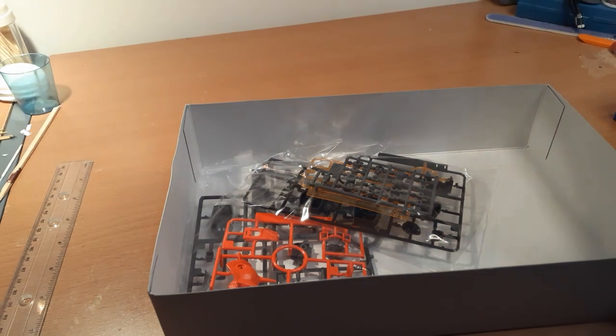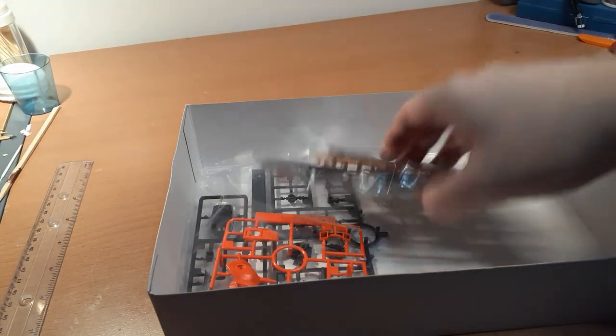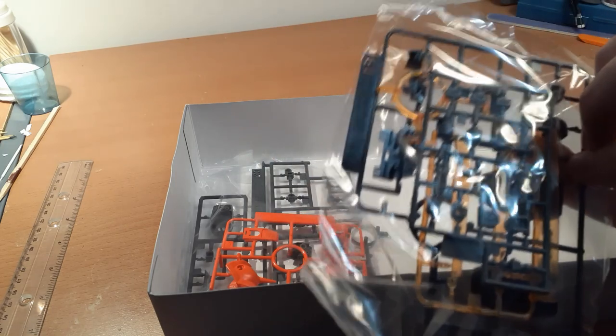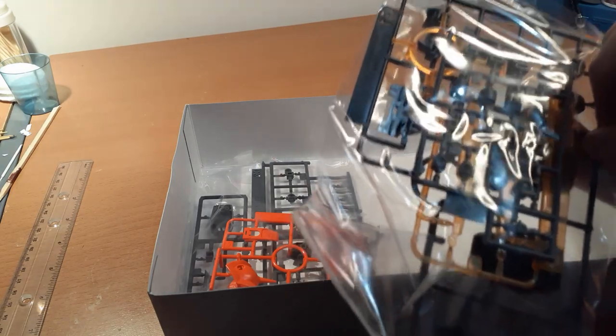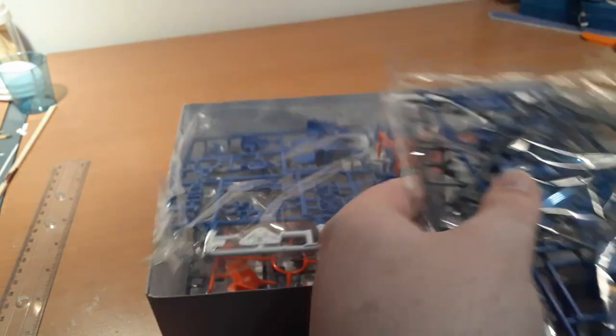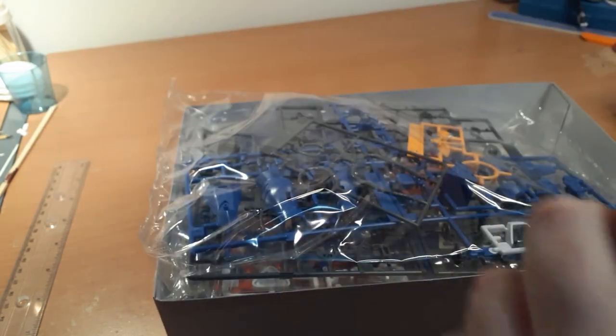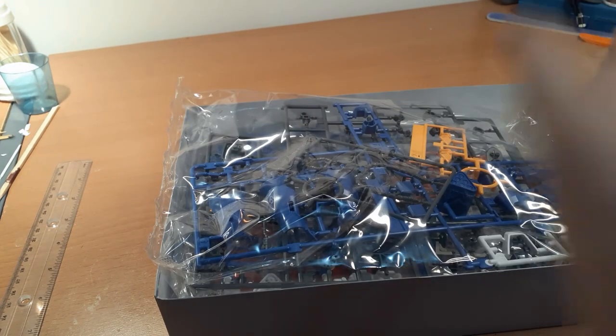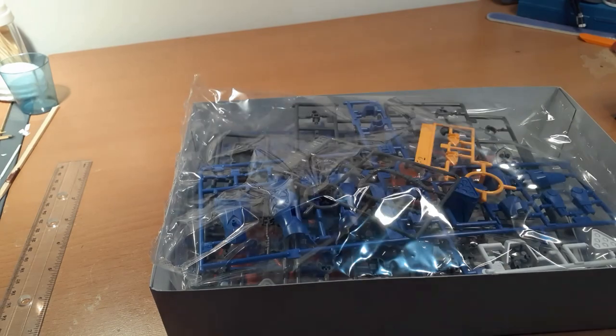That is a really pretty blood orange color. Am I gonna be able to mix that to color-correct these couple stickers? Probably. More unique beam effects - I swear to God, every single suit that has swords has unique beam effects. At first I thought those were the same ones that came with the... DJ? But no, it's unique again.